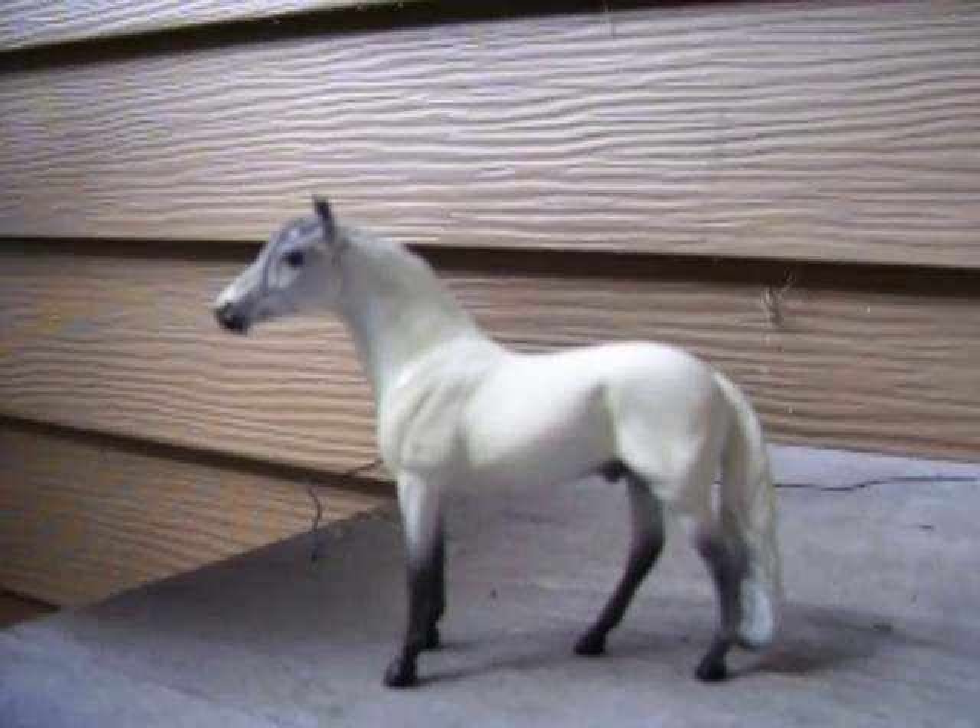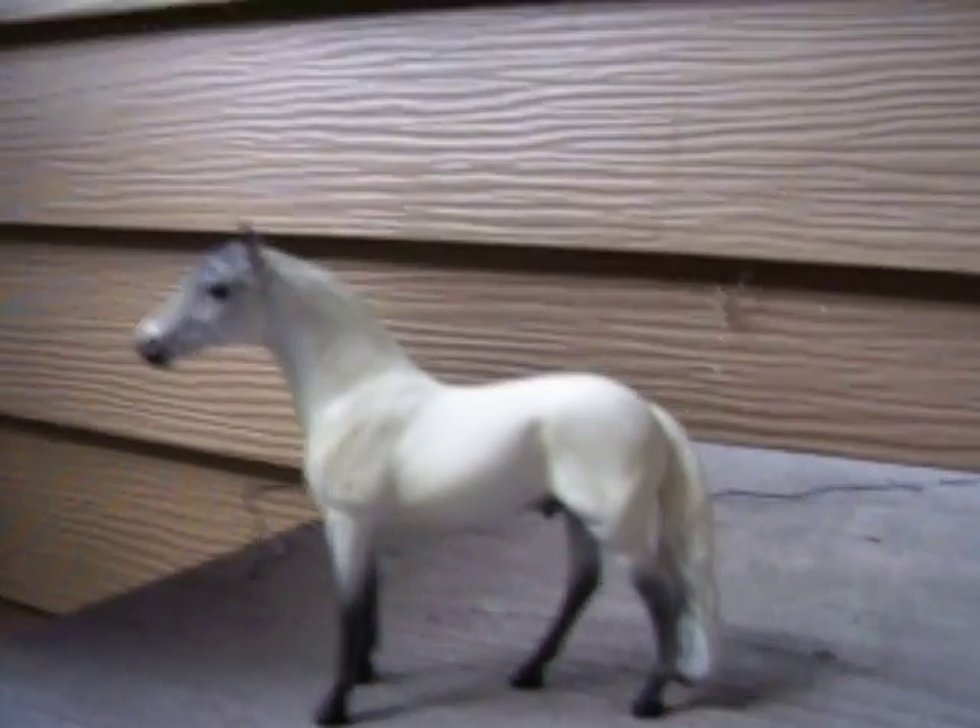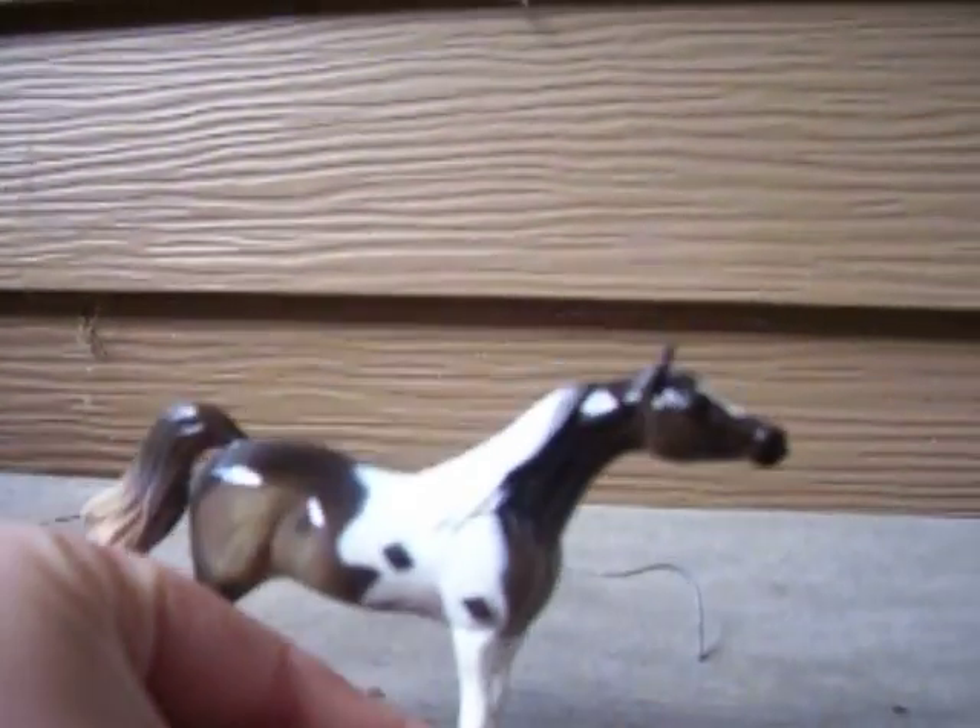So here's my first one — it's a white Andalusian. Now this is a chip, this is their version of the Stable Mate. Here's the Andalusian. Next is a Pinto Arabian — this is a little Arabian mold.